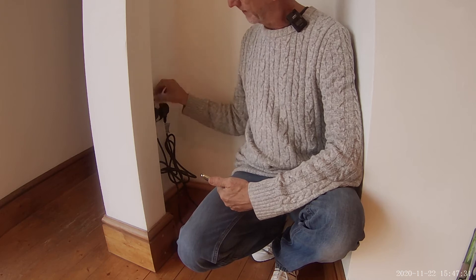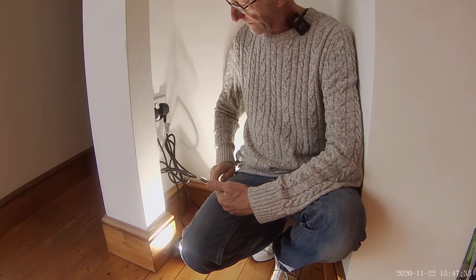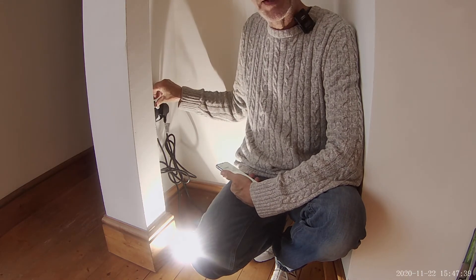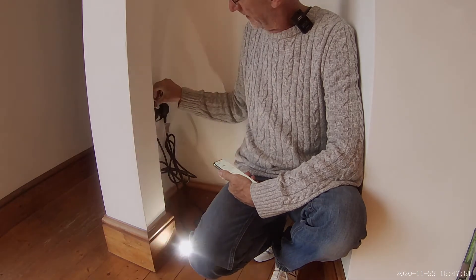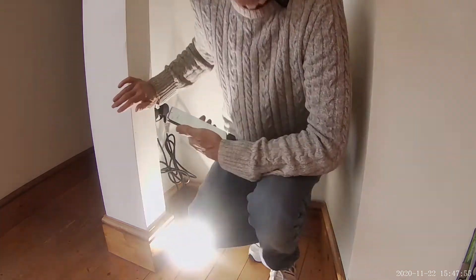First thing to do is turn the light on that you want to connect to. If it doesn't start flashing automatically, just press the button three times on and off — one, two, three. It'll flash and then start flashing continuously like that.